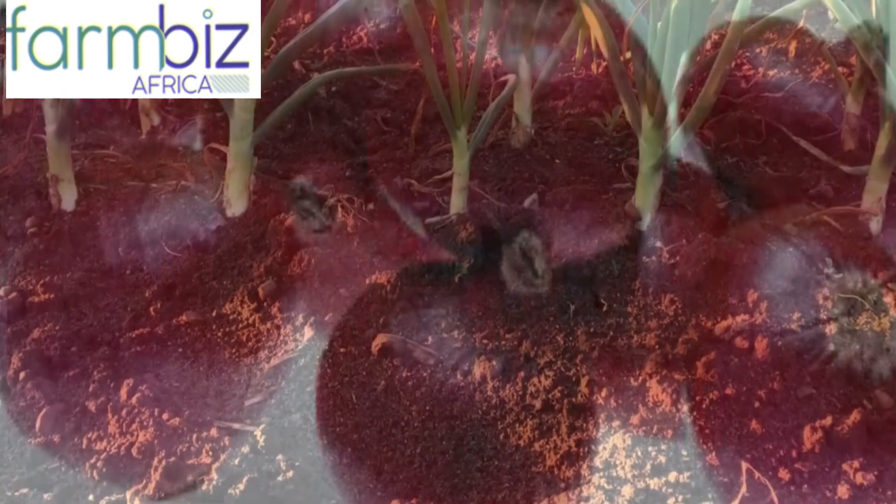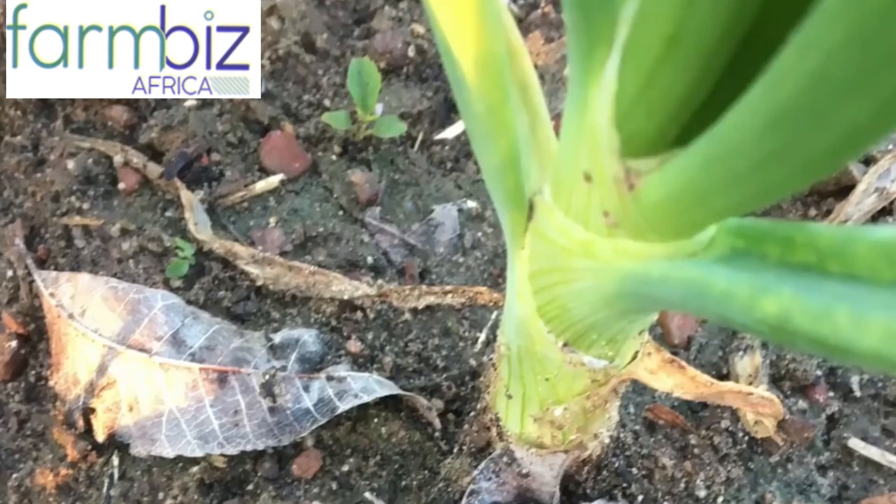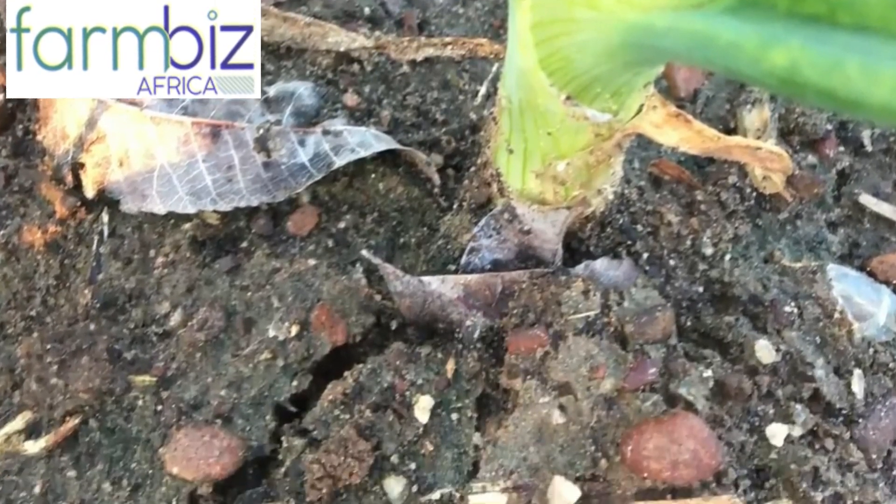There are two different varieties of bulb onions in the market. There is a small, thin, and firmly layered onion with a strong pungent smell from Tanzania. The second one is the big, loosely layered variety that is grown locally in Kenya.